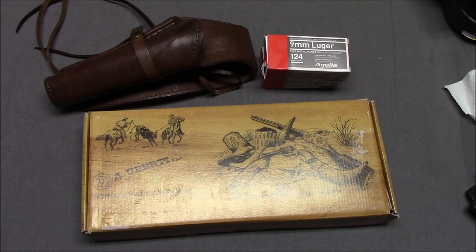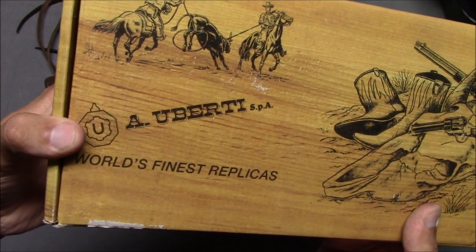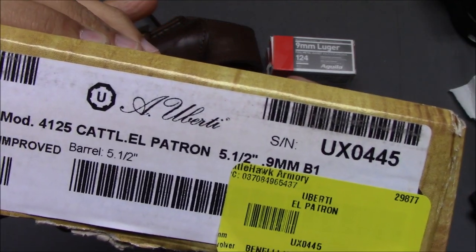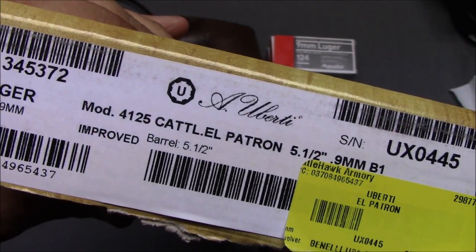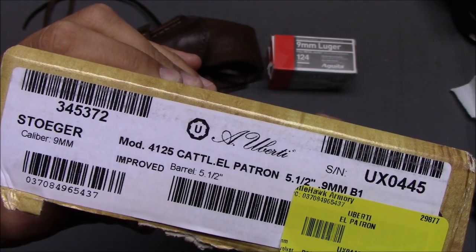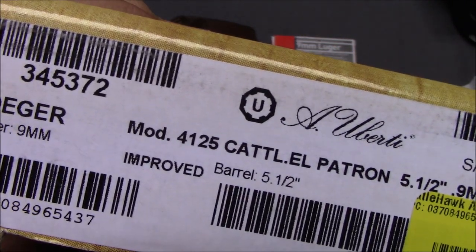Hello everyone, this is Stephen from the Even Stephen channel. Today we're taking a look at the Uberti El Patron. These Old West reproduction revolvers sometimes their nomenclature gets a little weird. I'm going to simplify it and say this is the Uberti El Patron model number 4125.